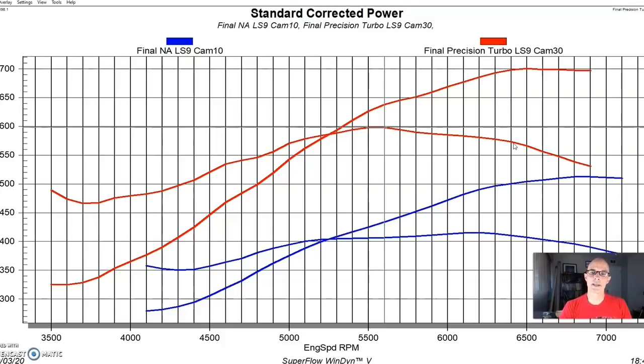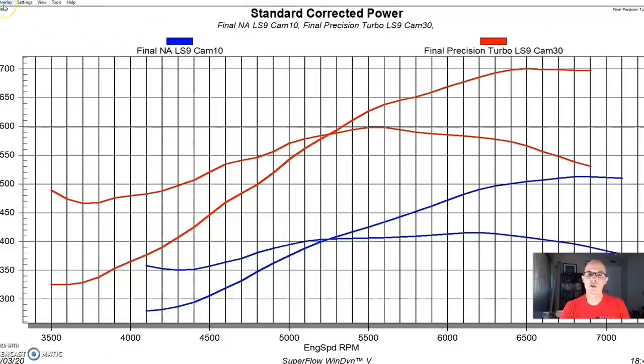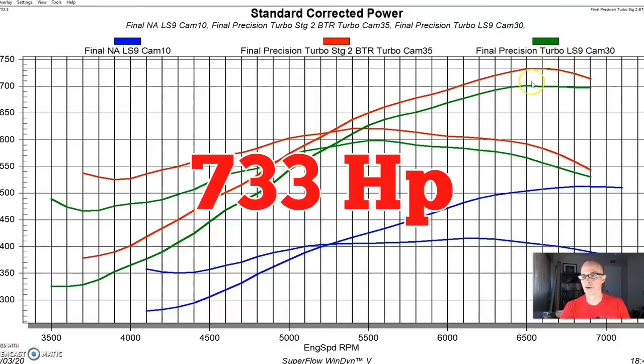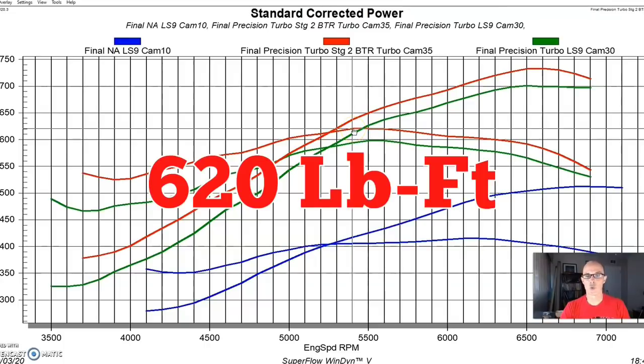Then we installed a stage 2 turbo cam from Brian Tooley Racing, making no changes to the wastegate or controller. With the BTR stage 2 cam it made 733 horsepower, compared to 701 with the LS9, and peak torque was up to 620 foot-pounds compared to 598.